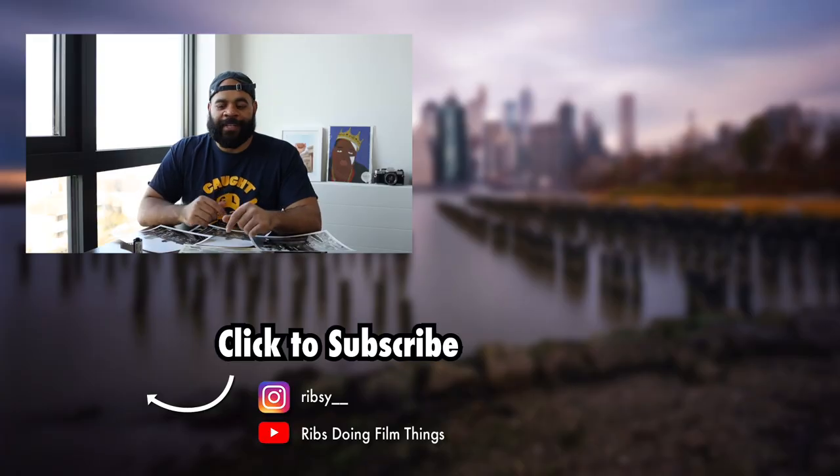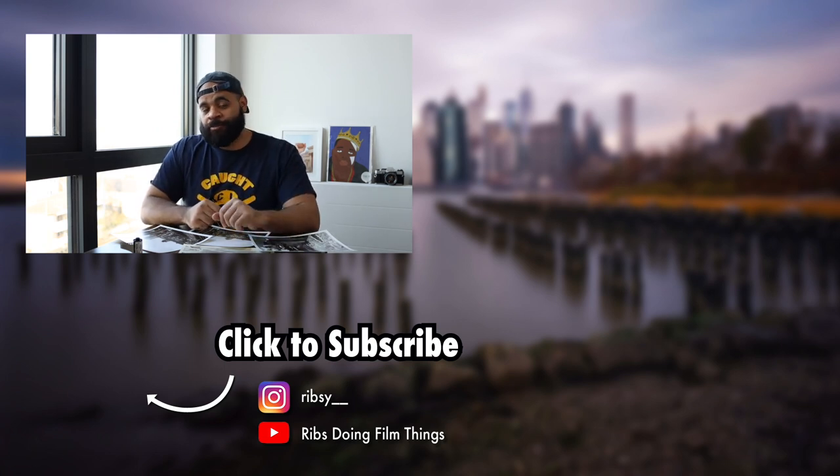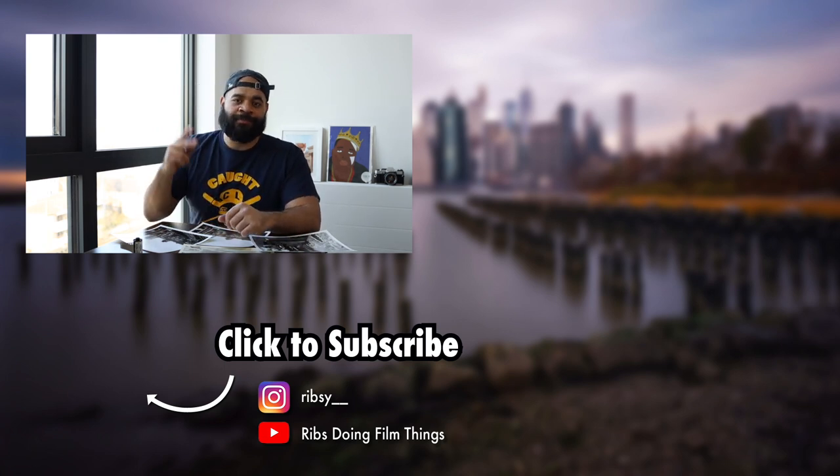I'm curious — has anybody watched any movies shot with this film? I tried to do a quick search on YouTube and couldn't find any sample clips of motion pictures shot with it. If there's a classic film you know was shot with this film stock, let me know because I'd love to check one out. If you enjoyed this video, please leave a like and subscribe. Peace.